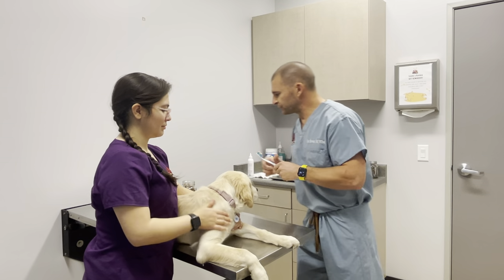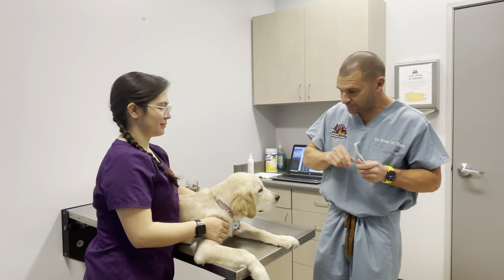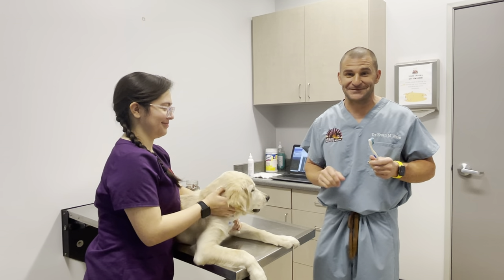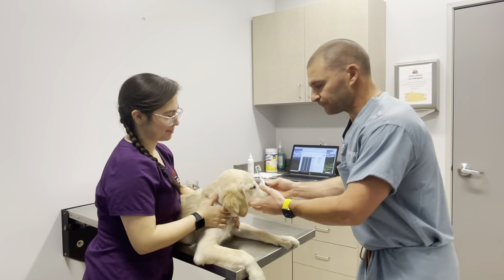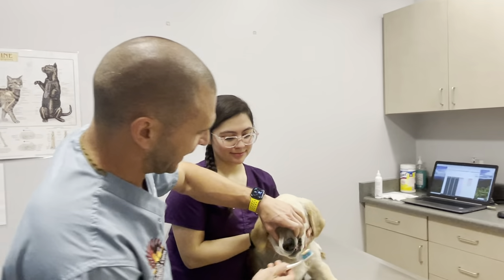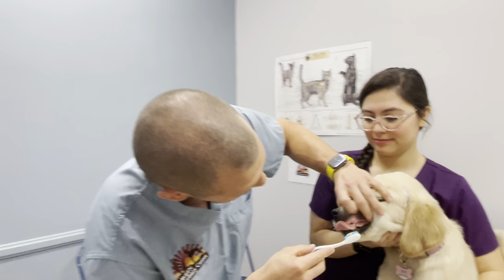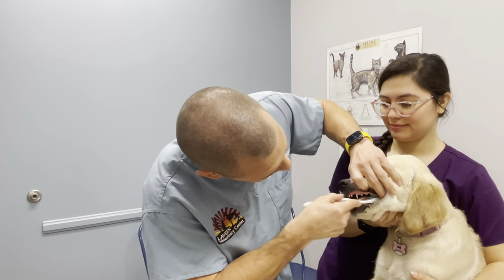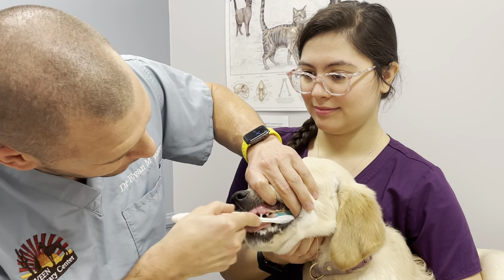So we've got our treats ready. We're going to give our little lady here maybe a little appetizer. She's a slow chewer, so maybe that wasn't the best idea. Okay, so we're going to get started here — I'm going to switch over positions. Lex is kind of just helping me out. I'm going to hold up the top of the lip and start with the back.